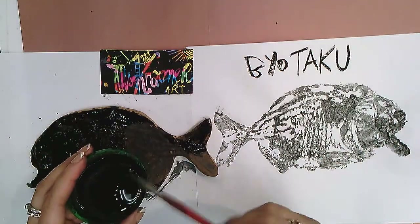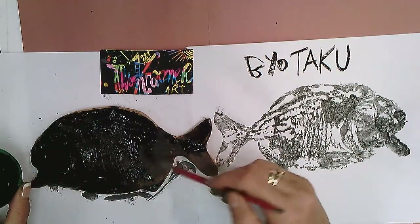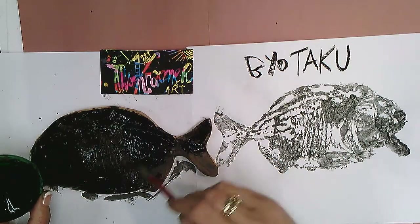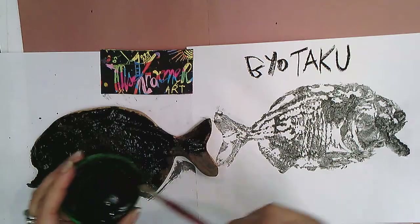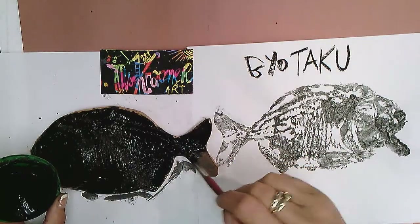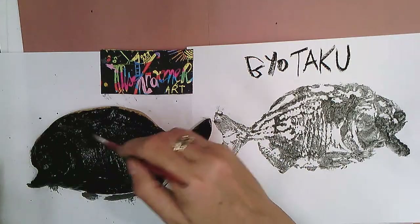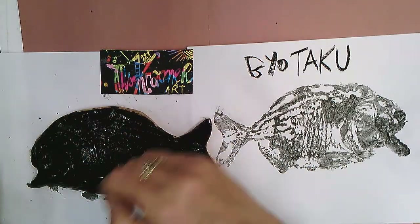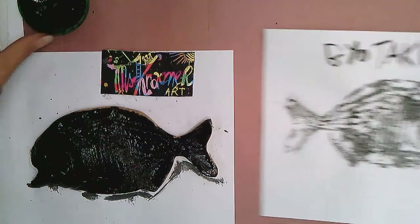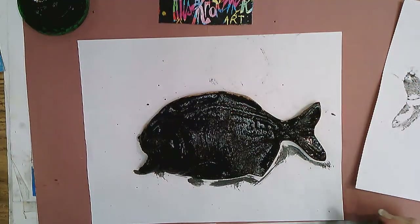This art form started in Japan and then developed into an international art form, where artists make prints in the Gyotaku style using live or even frozen fish of all kinds, then coloring them with watercolors, inks, and pigments after the print is made, finishing with beautiful watercolor paintings. So step one is: ink your fish.